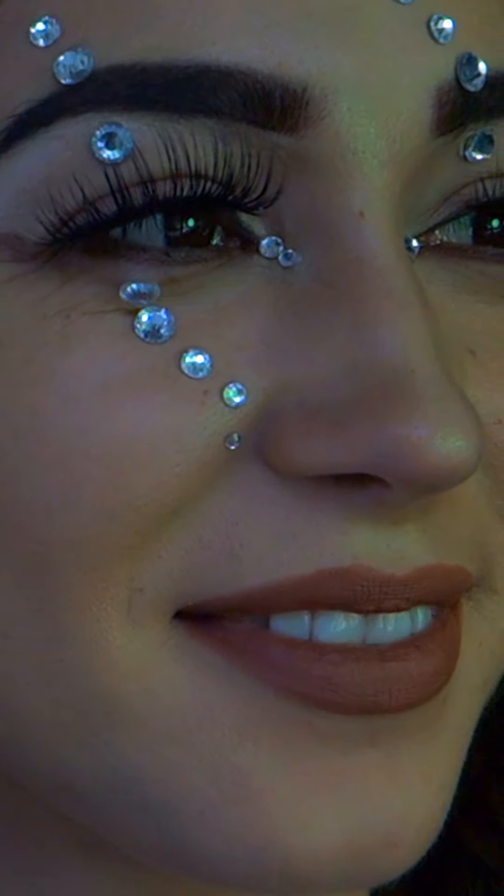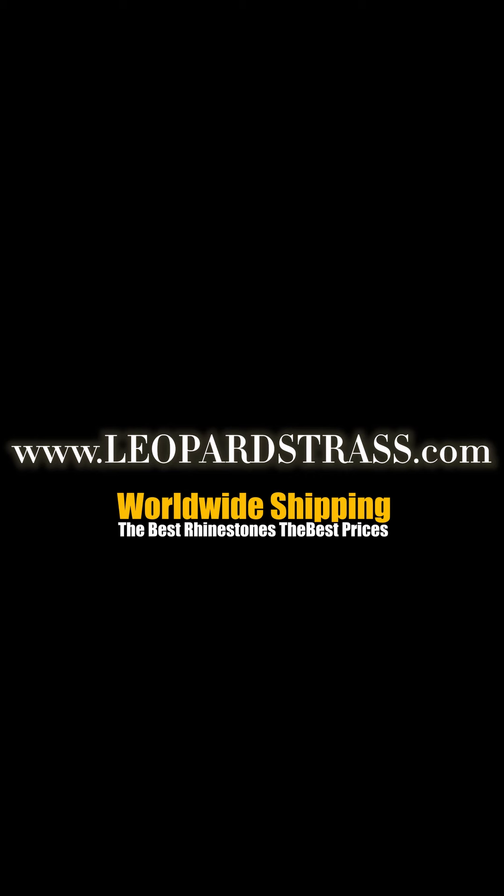For more tips and tricks, follow us on Instagram, and we'll see you next time!